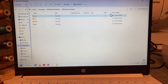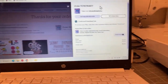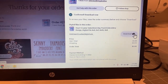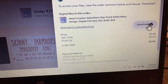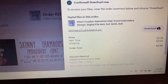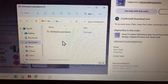I'm going to minimize this and show you guys. I just bought this design and as you can see it is right here. All you have to do is hit Download. Once you hit Download PC, it's going to download into your computer, so I'm going to hit download and it pops up here.